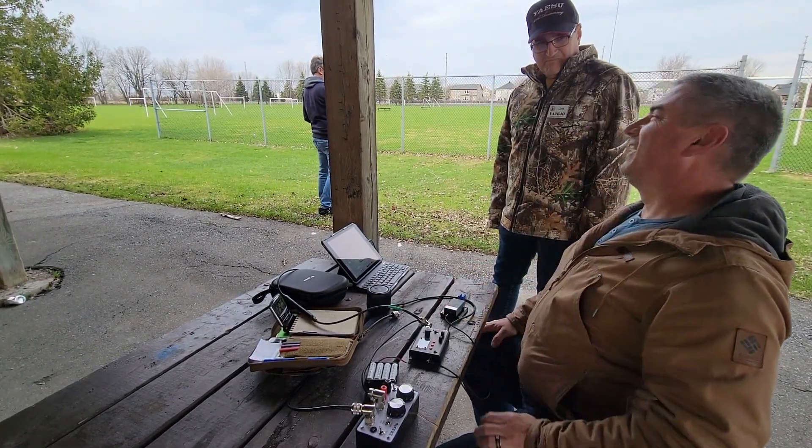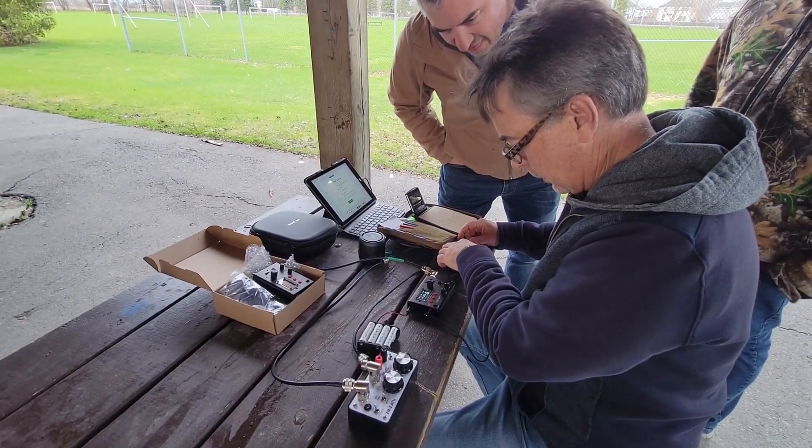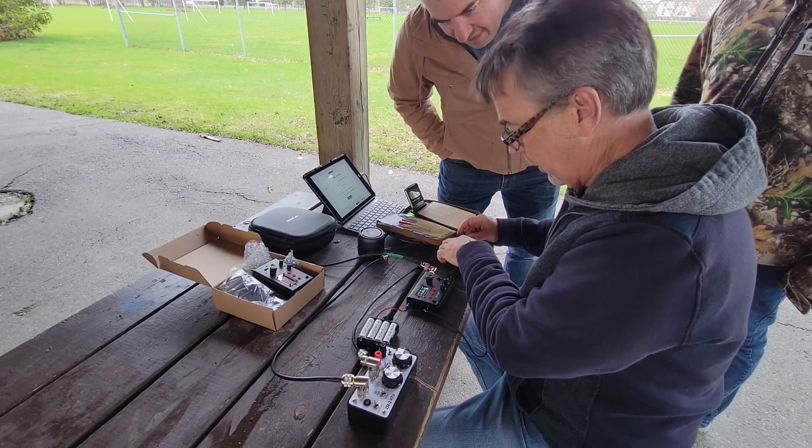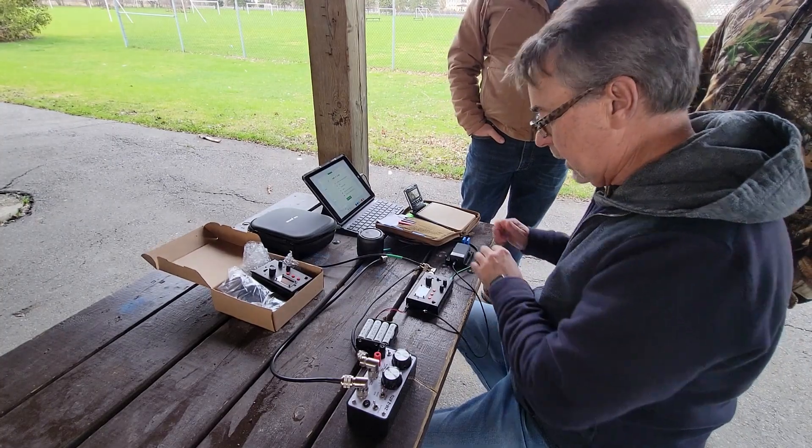Holy sh*t! So what did you do? I just used the DIP key to go...